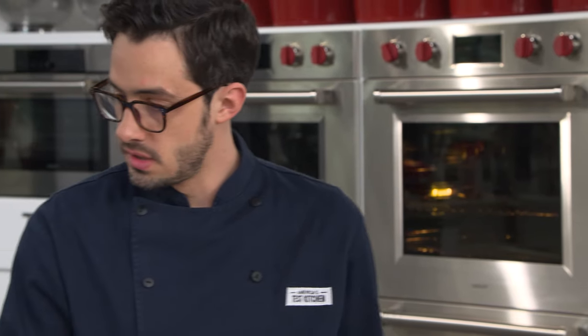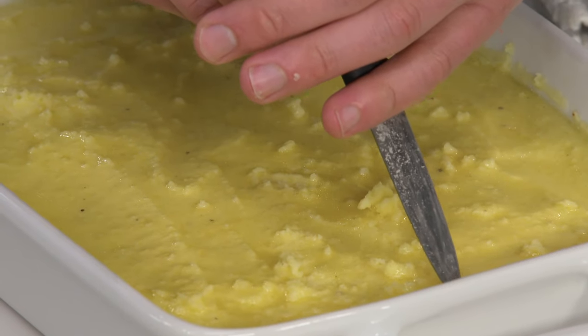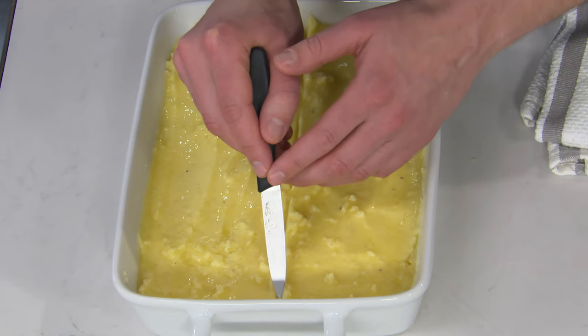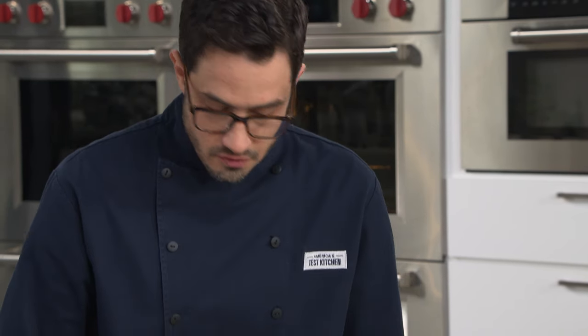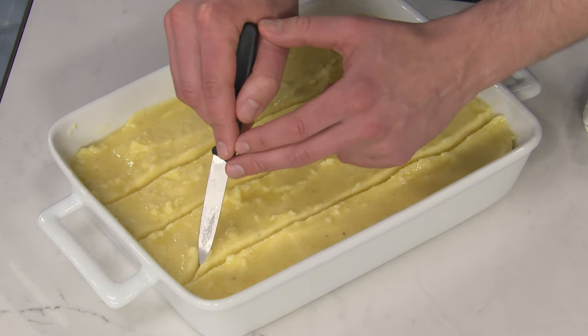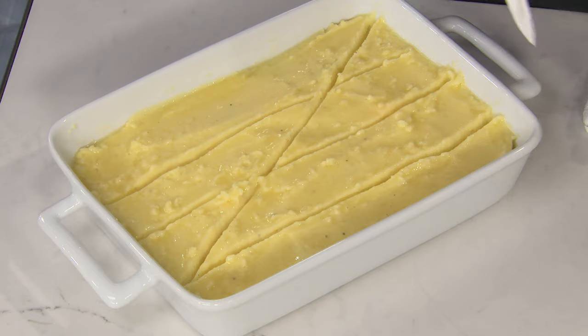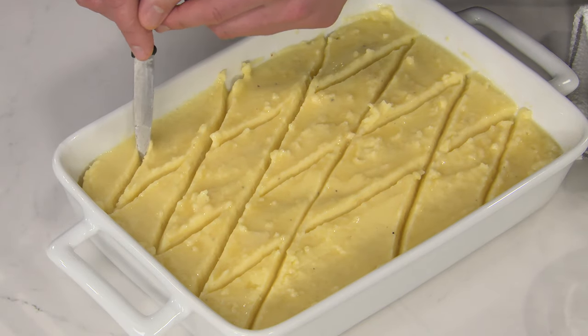Now we're going to do a little design on top — just using a paring knife to make some lines. You can really get creative with this. Using the flat side of the knife gives a little bit deeper channel. After it souffles and bakes, you'll be able to see it a lot better that way. Then more lines connecting to the corners — you want to go about a half-inch deep and about a quarter-inch wide.